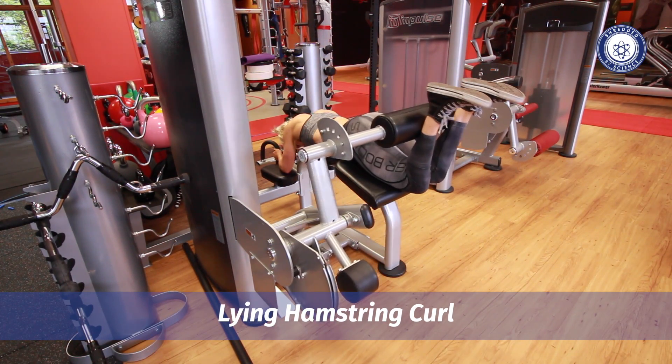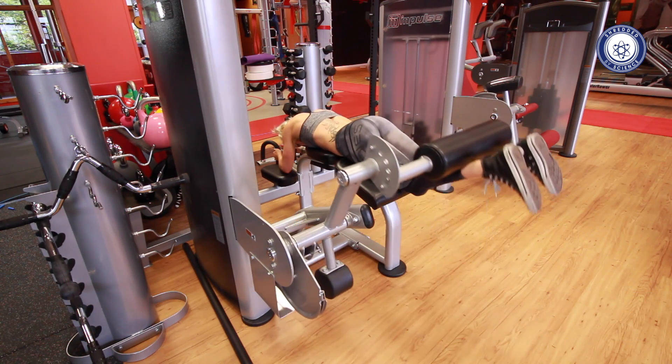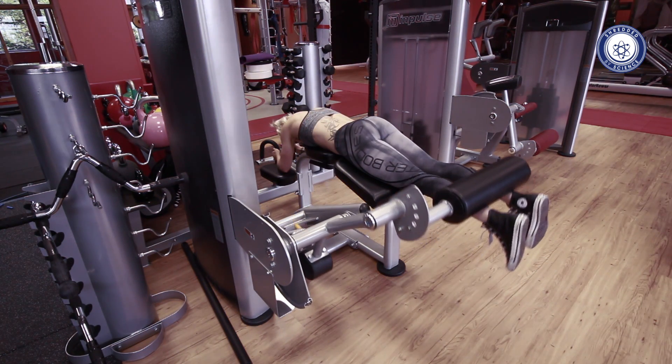The lying hamstring curl is a fantastic isolation exercise for the hamstrings. Adjust the machine so that the pad is resting either on your Achilles or just above your Achilles, depending on what's comfortable for you.